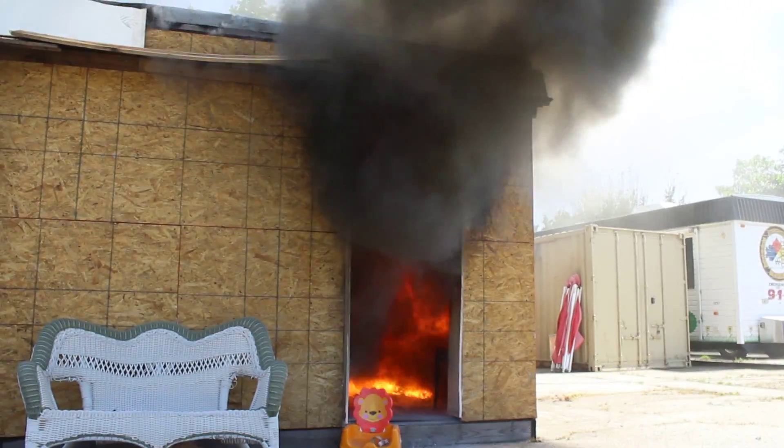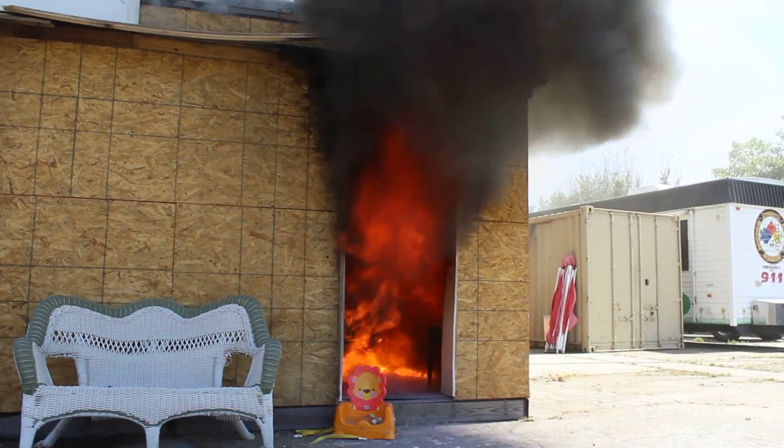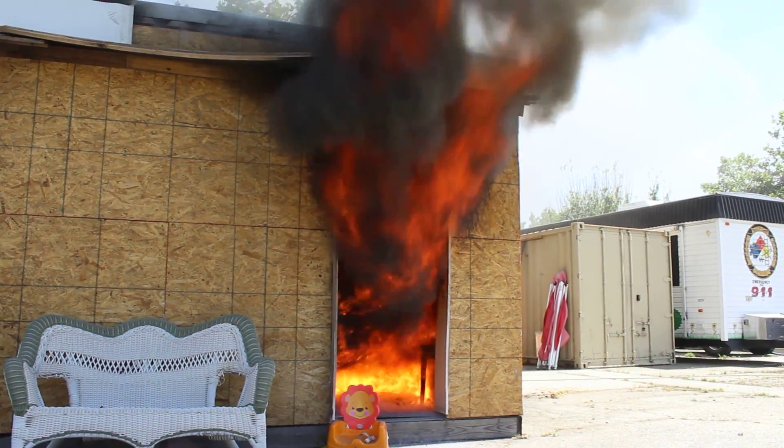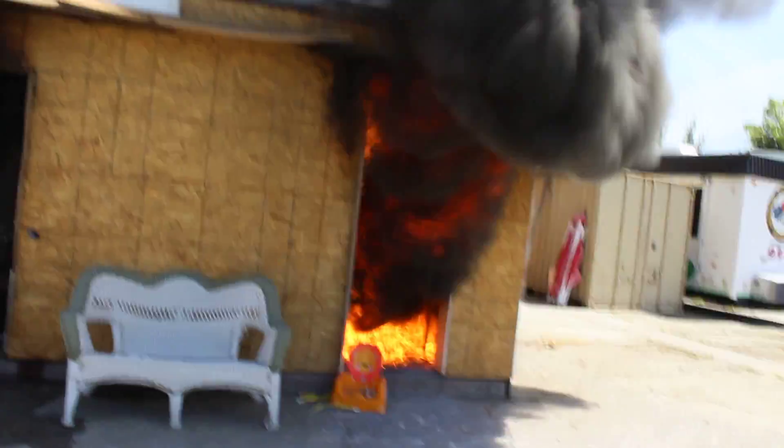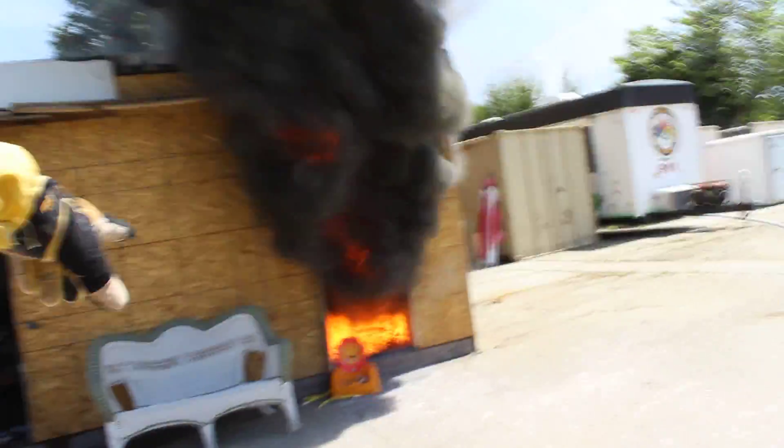This is a ventilation-driven fire for sure — there weren't as many materials in cell 1. Now we've got a flashover fire at the bottom, so we're in a flashover condition. You can see the entrainment down low.